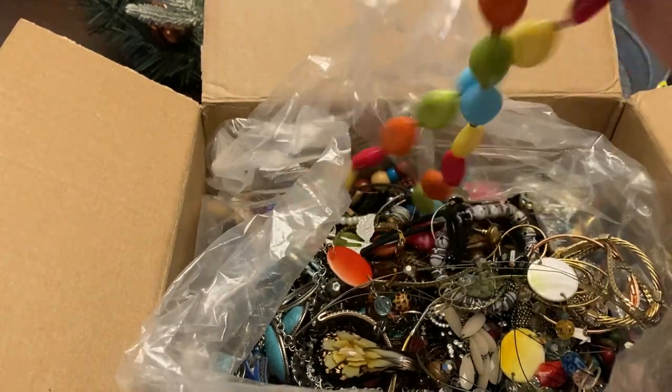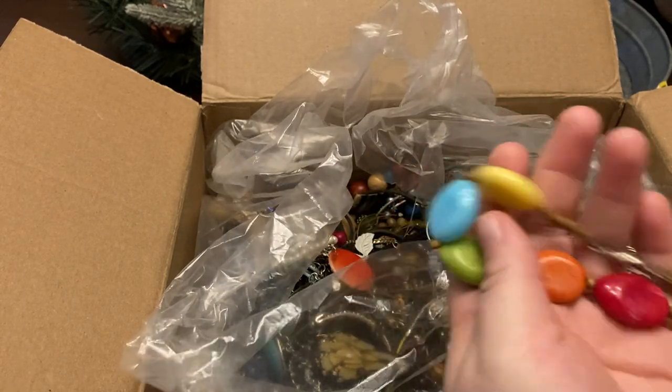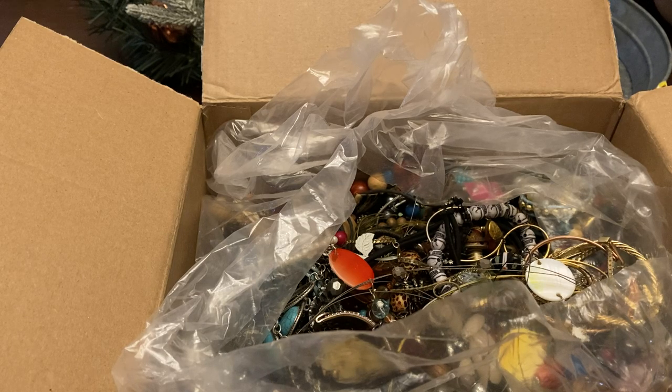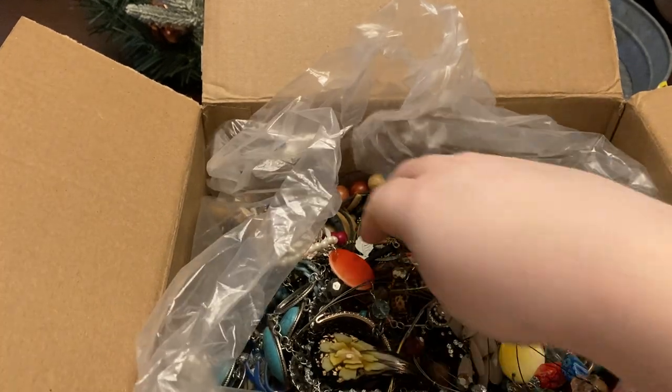I probably wouldn't have bought that now. This one I definitely would have bought — people love bright colors. It has just a little bit of scratching, but we'll have no problem selling that piece. I just love that it's got a 60s vibe to it.